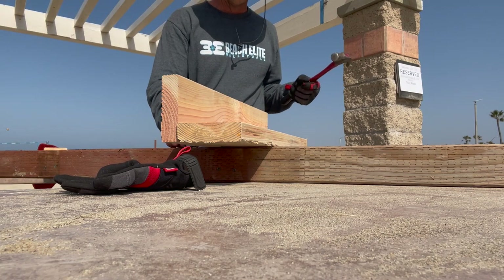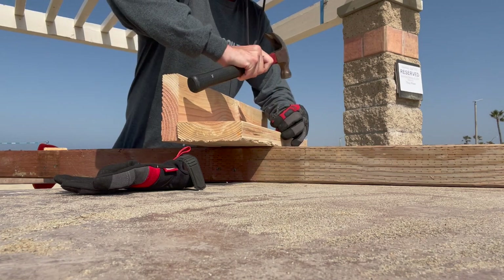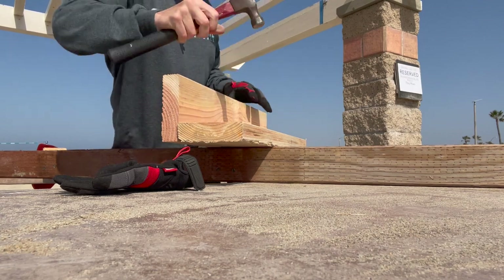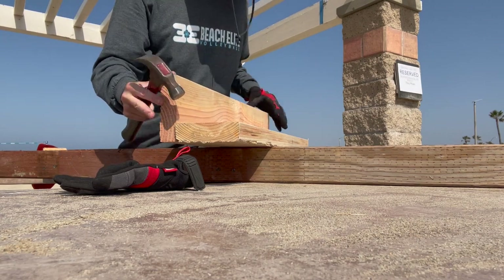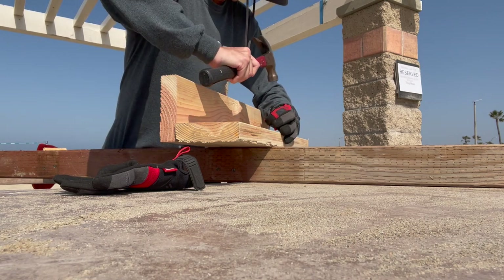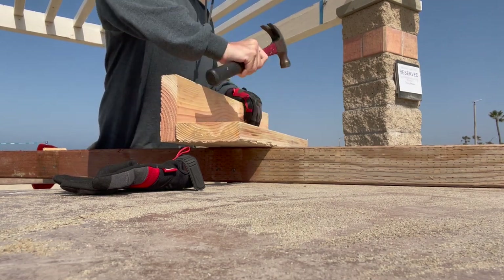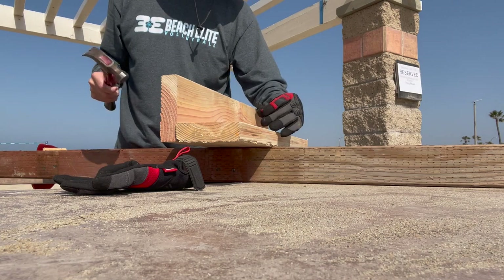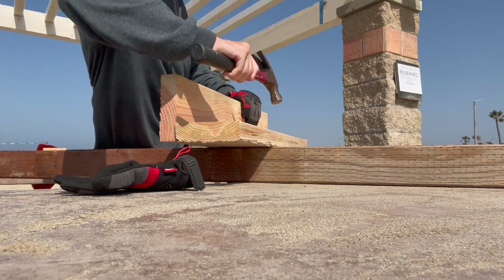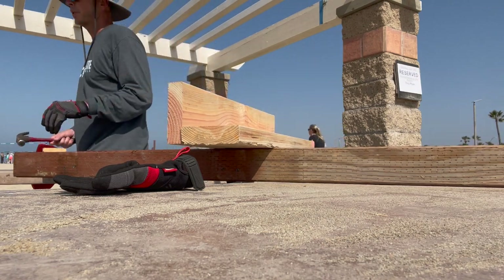Here are my nails. And that's one bracket done.